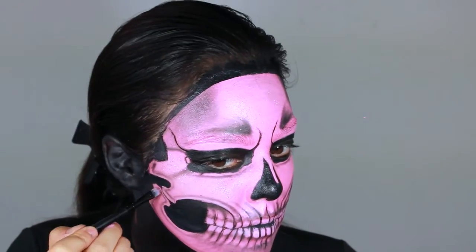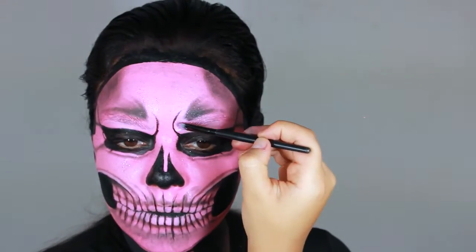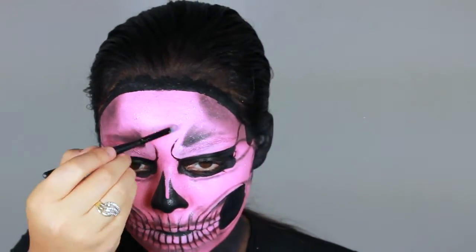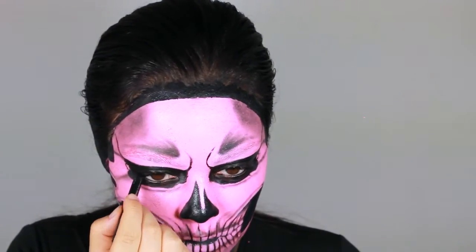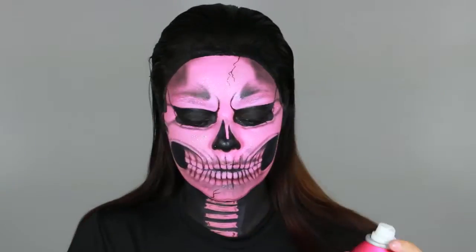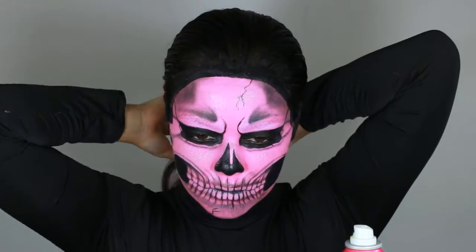Now I mixed in a little bit of pink face paint and white face paint and used that to highlight around my face, including my teeth and cheekbone area, just to make the bone protrude a little bit more. Adding black liner to my waterline. Now I'm going to slick back my hair to finish the look. If you guys decide to recreate this, please tag me on my social media — I would love to show you some love. Till then, I'll see you in my next video.